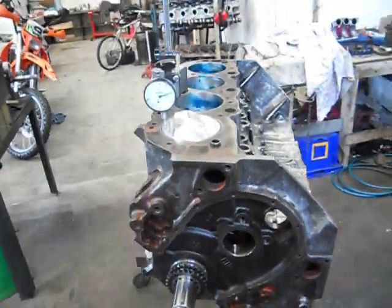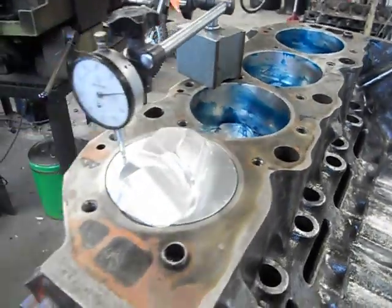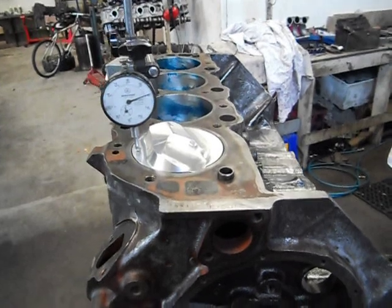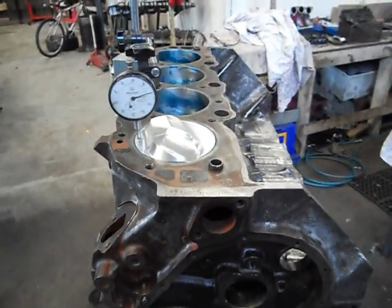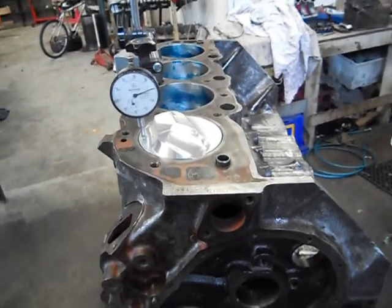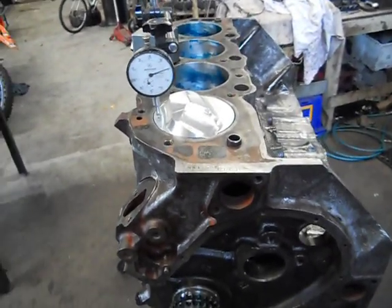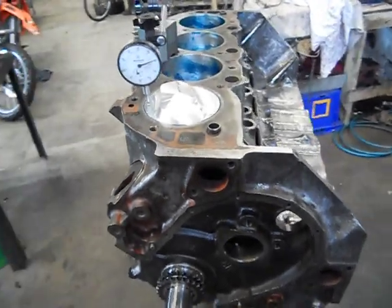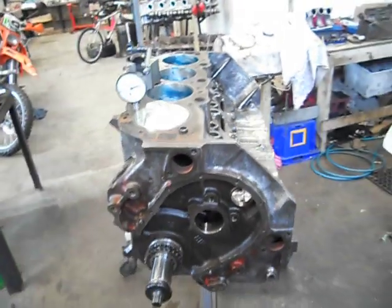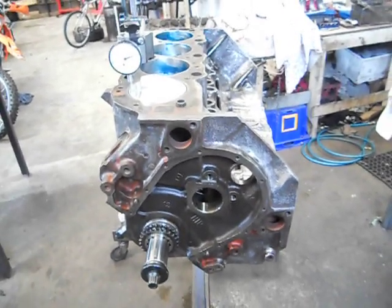So that's basically it for now — just a quick one showing you how I dial them up. Once we pull them all apart, we'll package up all our parts and off to the engine balancer they go. Once that's weight balanced, we'll deck the block, start doing our final preparations, and we'll start hacking into our heads and CC'ing our combustion chambers getting them ready. So we're pretty well on track — we'll leave it here for now and catch you next time with some machining.